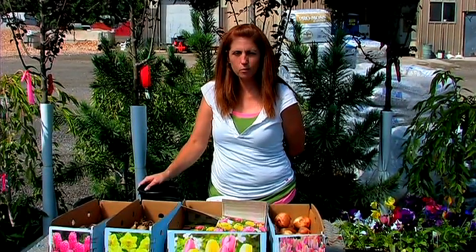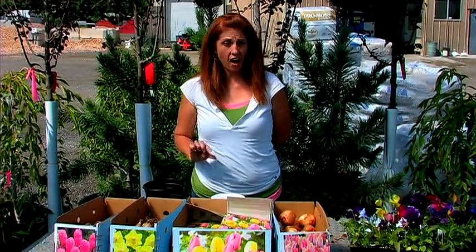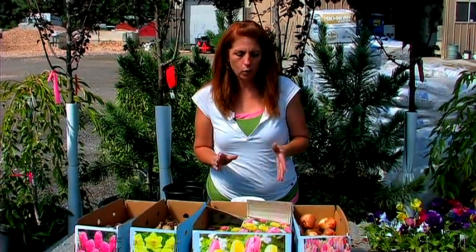Hi, I'm Jessica Smith with Blands Nursery in West Jordan, Utah, and today we're talking all about planting bulbs. Right now we're going to discuss how you plant a crocus. Crocus are one of the earliest blooming bulbs in the springtime. They will pop up even through shallow snow — it's going to let you know that springtime has finally arrived after the long winter.